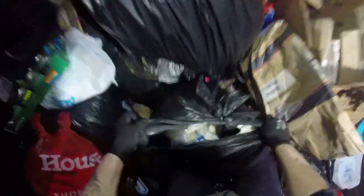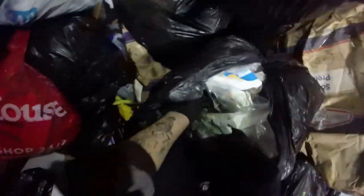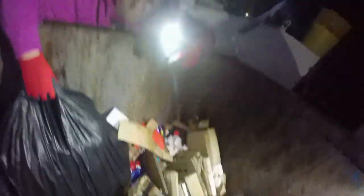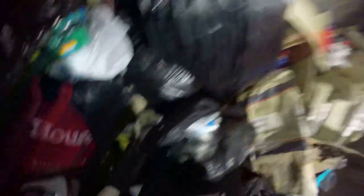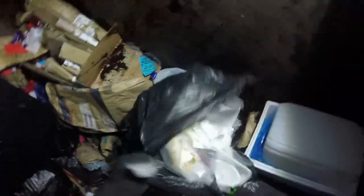Who says we don't find the good things? Good things come to those who wait. We're gonna be in luck - that's got a little bit in it, that's got a lot in it. This is more likely someone travelling through rubbish, don't know.